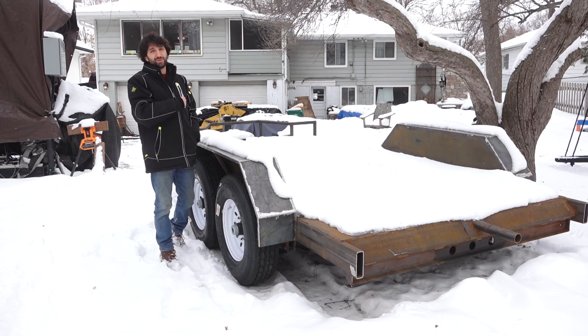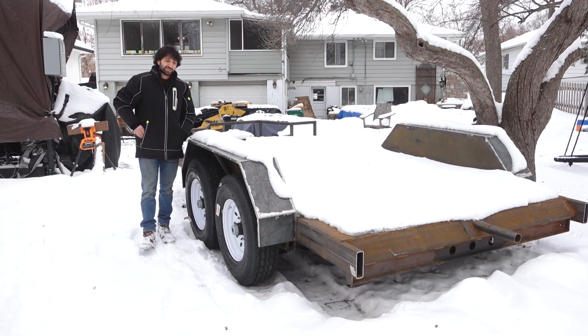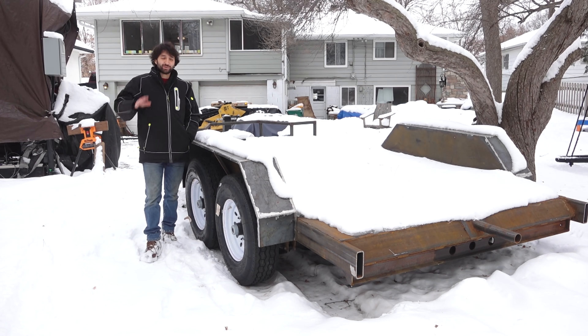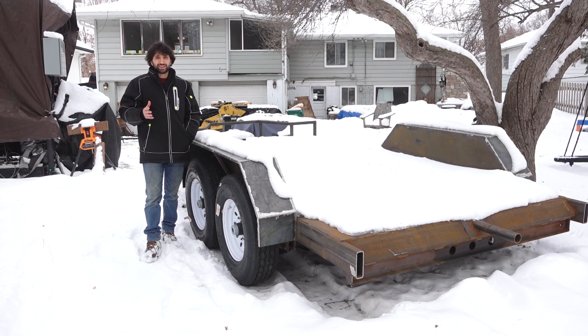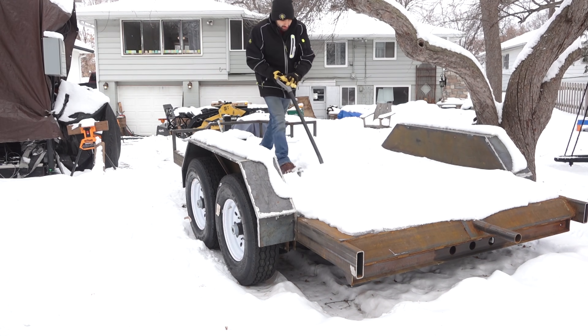Hey everyone, my name is Matt. Welcome to my backyard. Today is February 11th and it's my weekly shop update. I know it's been a few weeks since I've done a shop update and I wanted to take a little bit here in the beginning to tell you about why I kind of took a step back from it for a bit and some of the changes for the shop update and the channel going forward.